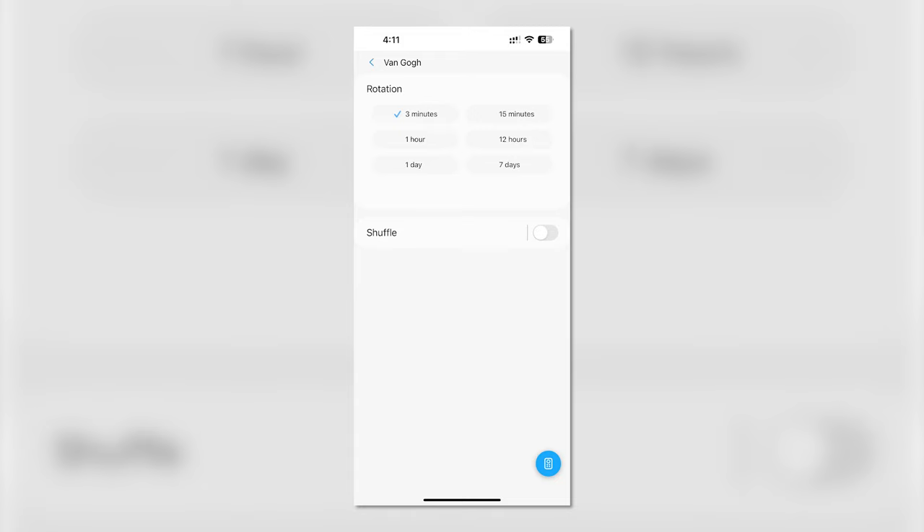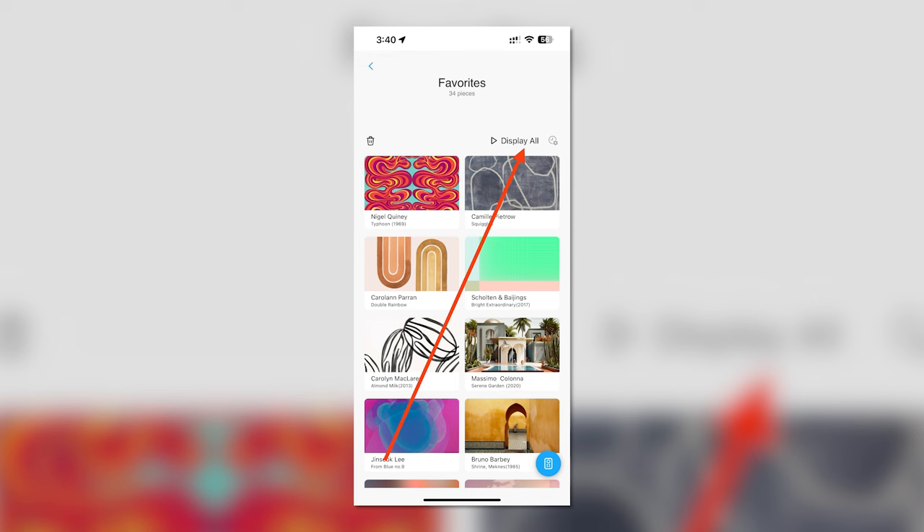If you want to cycle through your favorites, just look for the favorites tile on the app and click into it and you'll get the same options.